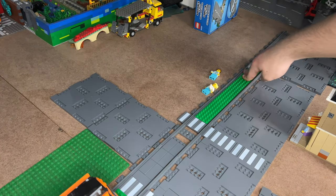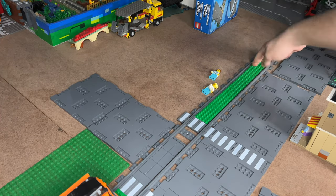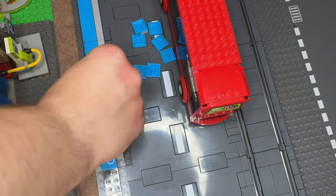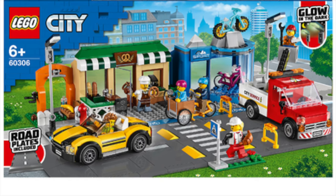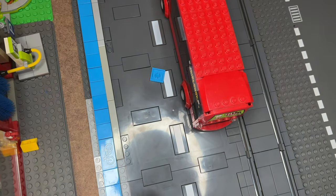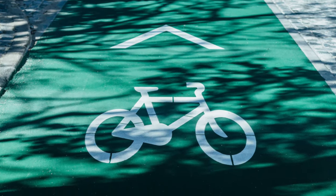I forgot to buy enough road plates for this series. Building them was quite quick. I also added some bike lanes — you can do bike lanes whatever color you want. My city has red bike lanes. However, this piece with the bike logo is quite rare and has only appeared in this color as of this video. Green is also a good color. I like when there is a separation between the bike path and the road.